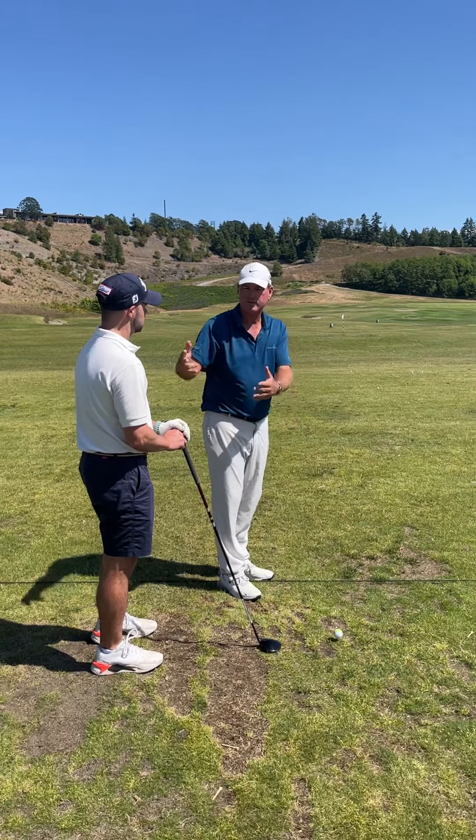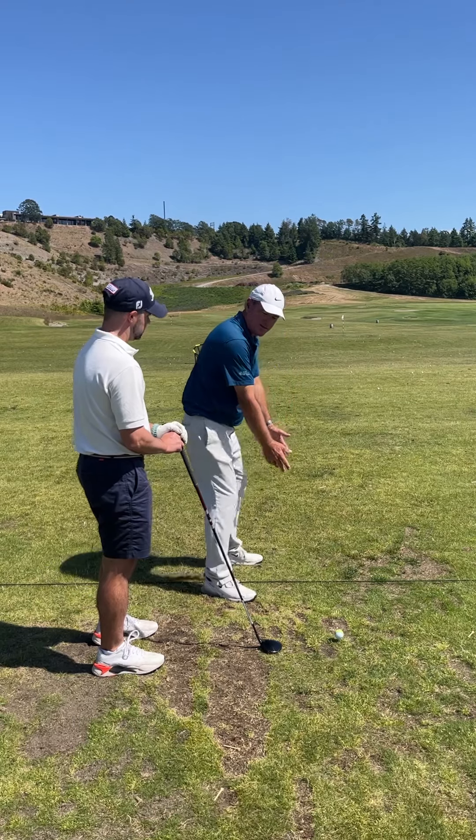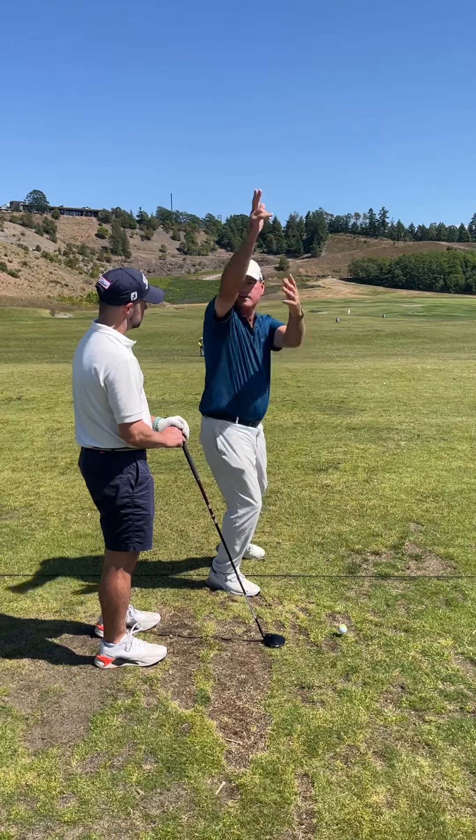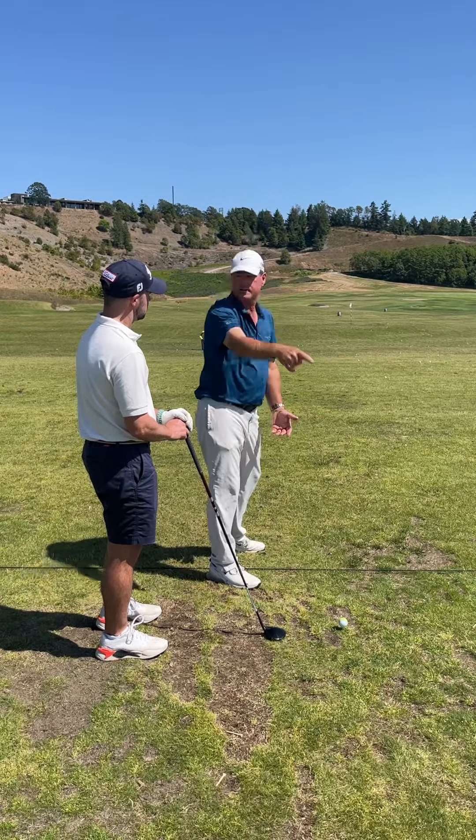Now you trace it back to what's true about your golf swing. You have a pattern of tendency to almost over-flex your legs and push the club to the outside, forcing the club to go up. What goes up must come down.